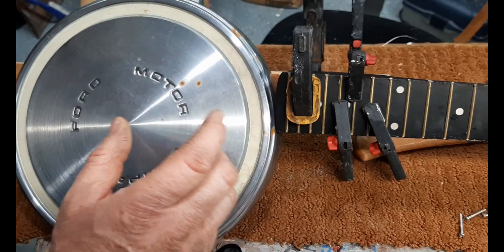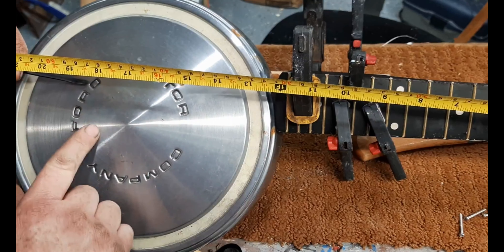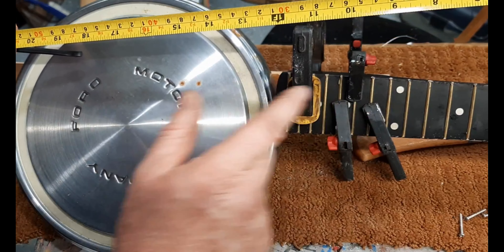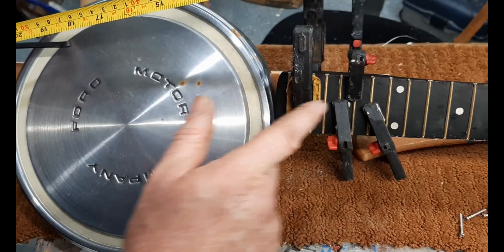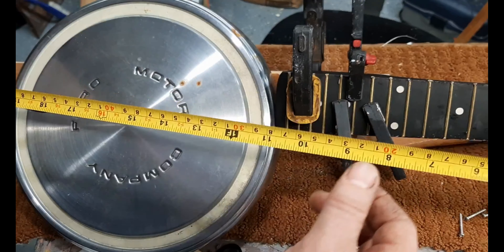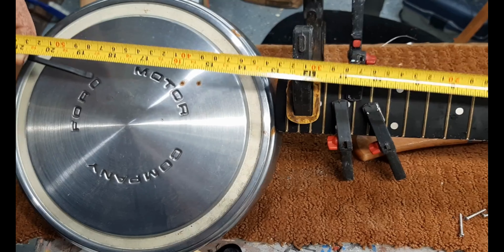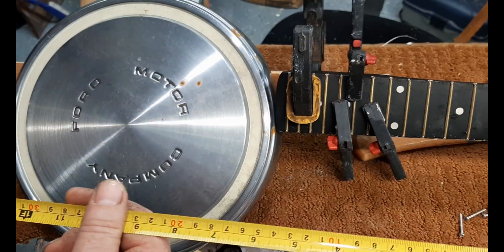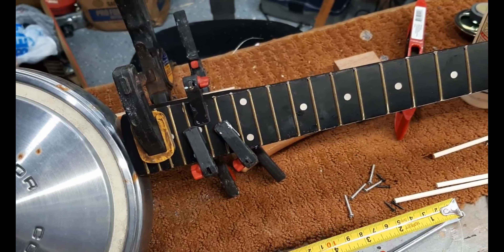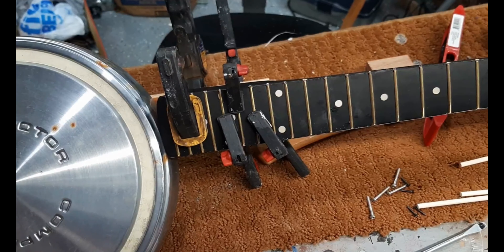The bolt bridge will be totally adjustable, so you can set it in approximately the right area while setting up, check your intonation at the 12th fret, and move it slightly as needed. That's something I forgot to do, but it's not critical. As I said, you might start with just a neck found at a yard sale — that's really all you need, plus a bolt or anything for the bridge.